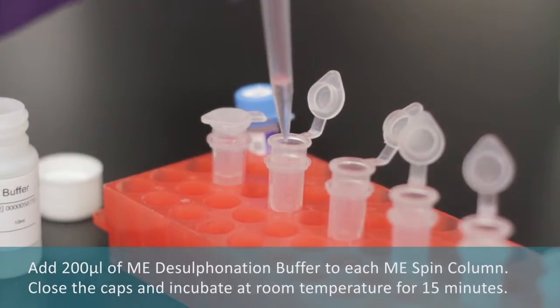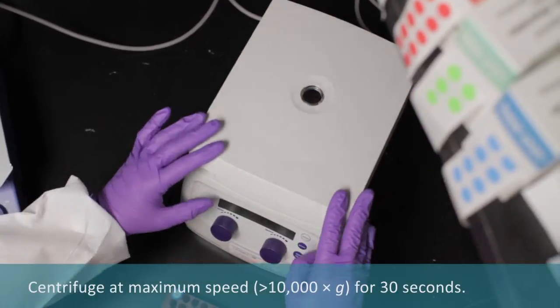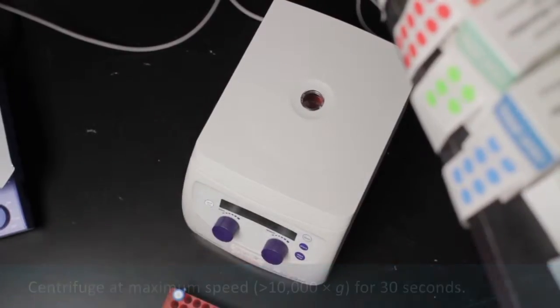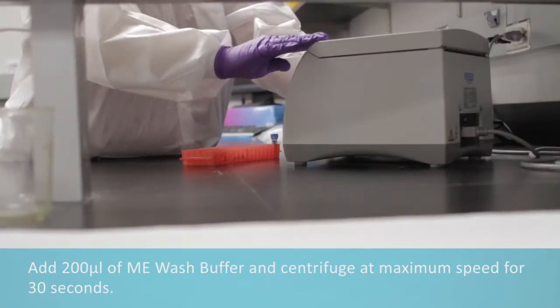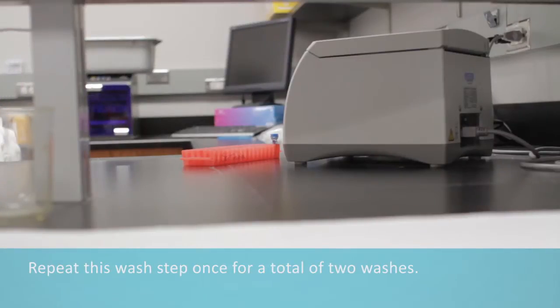Close the caps and incubate at room temperature for 15 minutes. Centrifuge at maximum speed for 30 seconds. Add 200 mL of ME wash buffer and centrifuge at maximum speed for 30 seconds. Repeat this wash step once for a total of two washes.